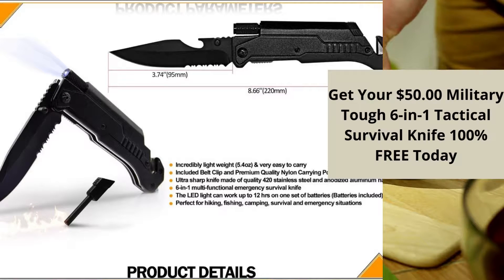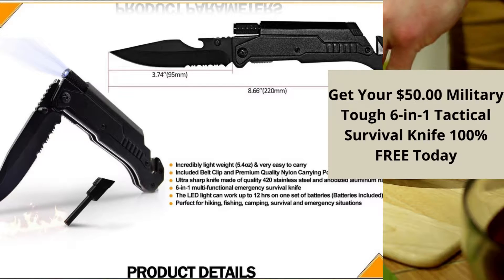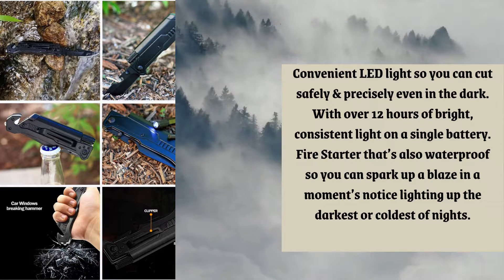Get your $50 military 6-in-1 tactical survival knife 100% free while supplies last. This 6-in-1 survival knife is able to do a lot. There's a bottle opener on the back side of the thick blade, so you never have to struggle opening.